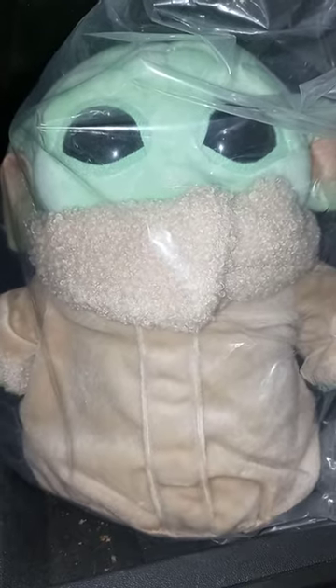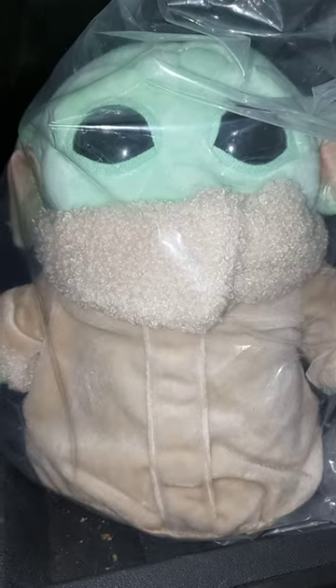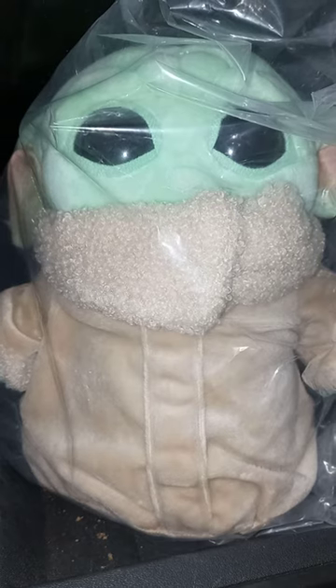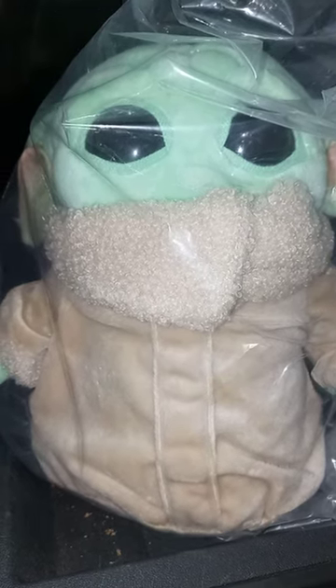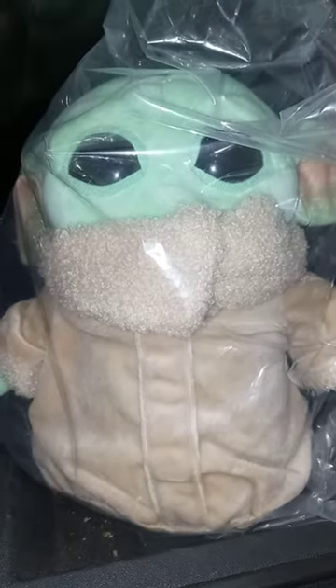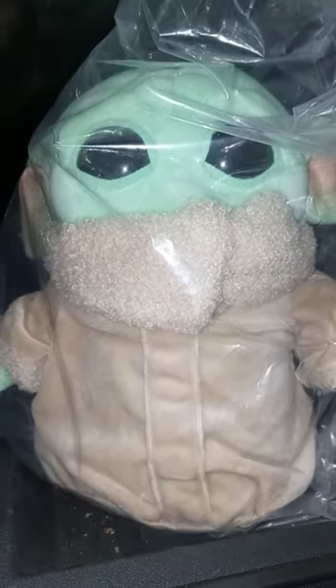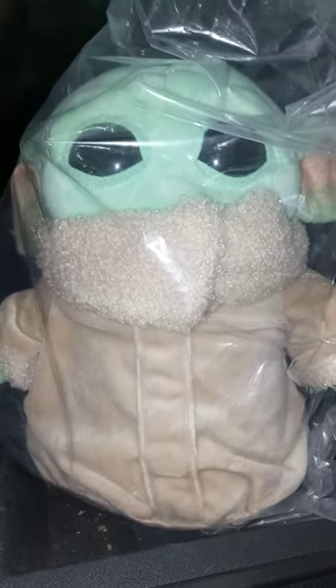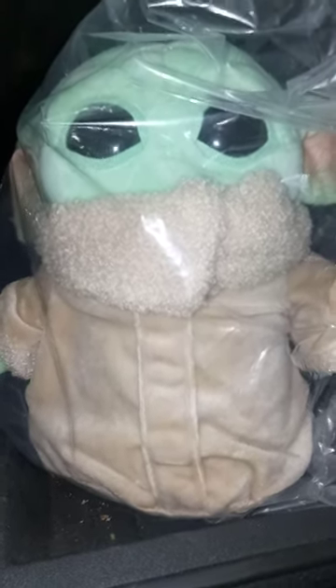Just letting you guys know, we got the Mattel Basic Star Wars Grogu Baby Yoda plush. As some of y'all didn't know, this is actually Baby Yoda, because I never watched Mandalorian at all. I know who Yoda is because I used to collect the Star Wars Happy Meal toys when I was younger, but anyway.